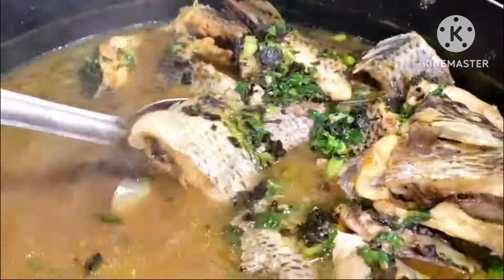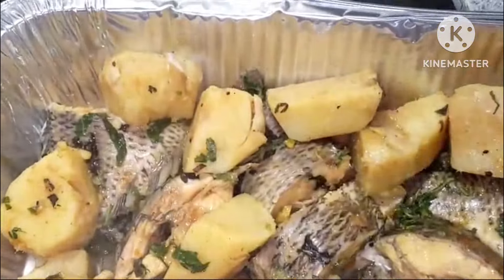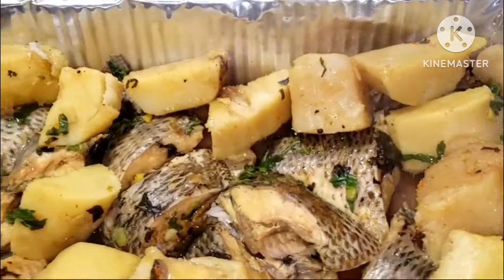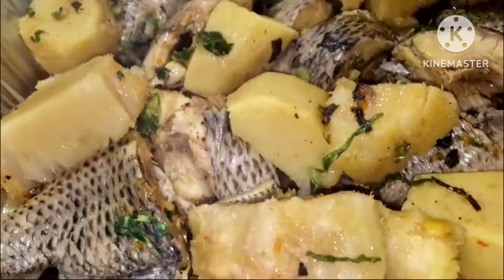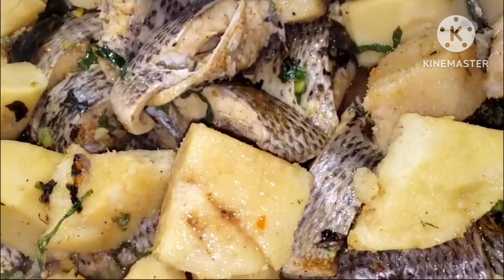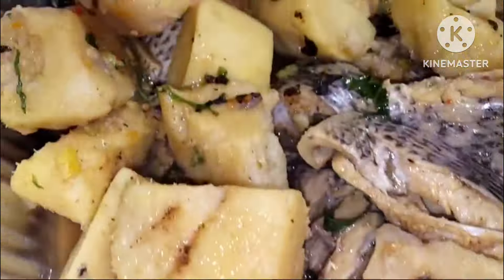Hello everyone and welcome back to my channel. Today I bring you a very delicious yam pepper soup recipe made with tilapia fish. This soup is popularly known in West Africa and especially for newborn moms. Trust me, this soup will work wonders in their body and also helps to boost their immune system, especially after losing blood and giving birth.